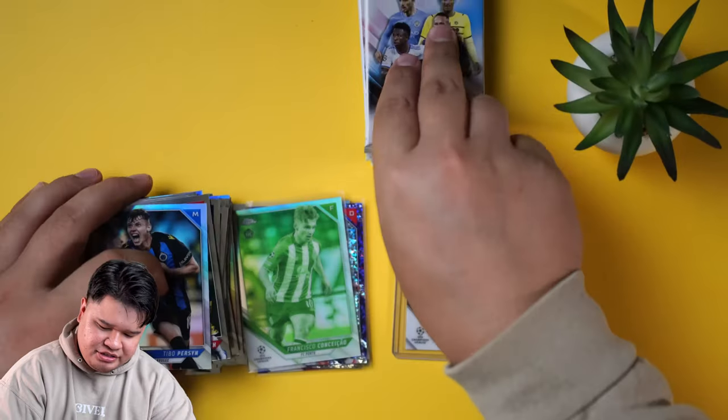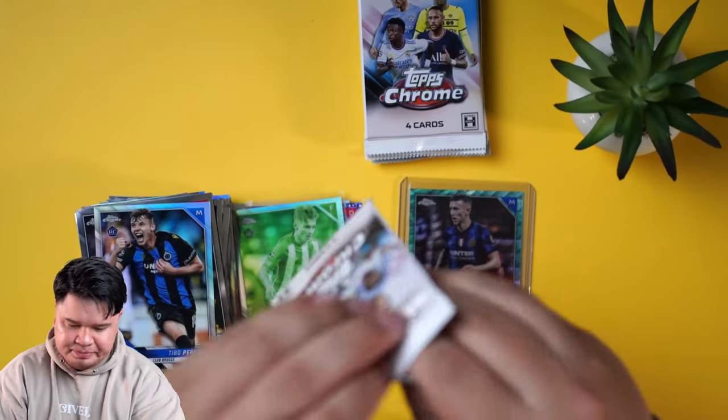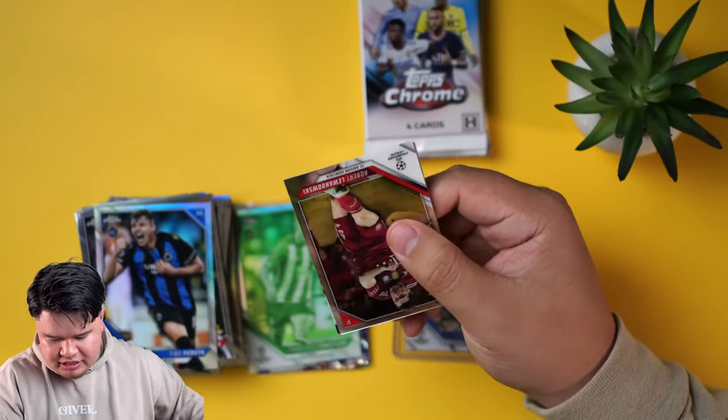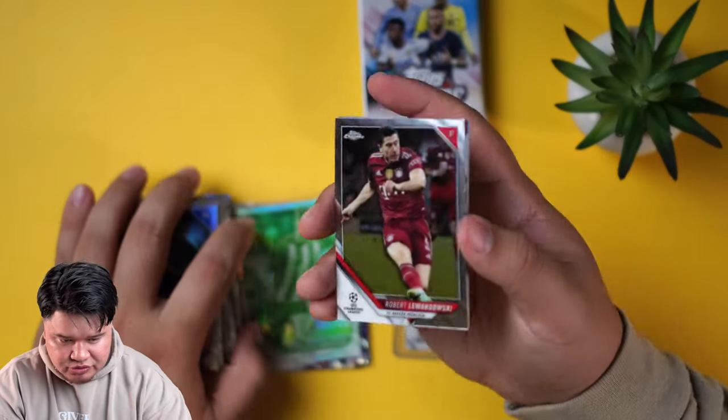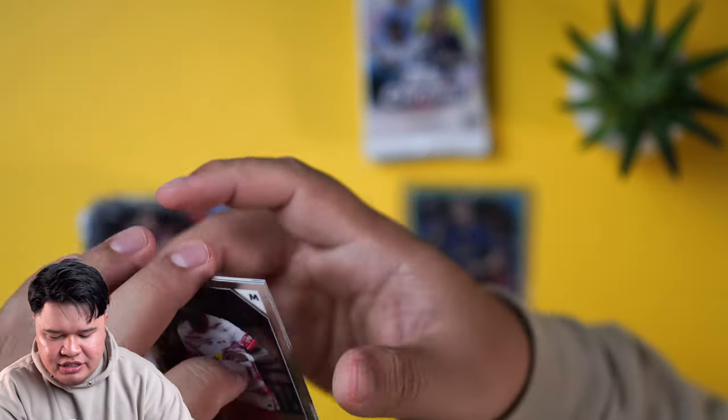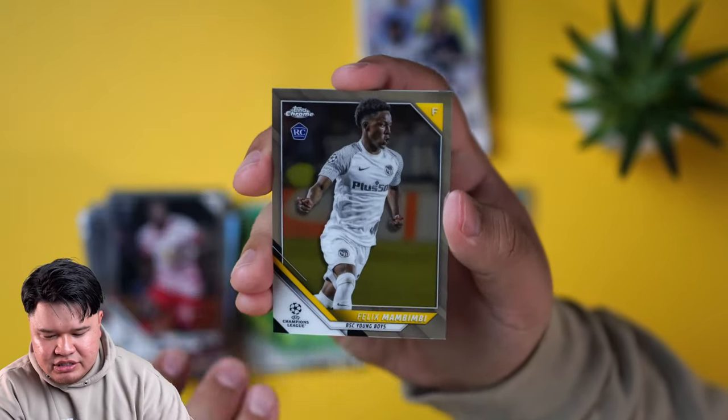And then we got a Pedri — a little midfielder. I'm really happy with how this set came out. Cards look nice, the quality control is really good. The rookie list isn't as good as last year's rookie list, but still really nice.